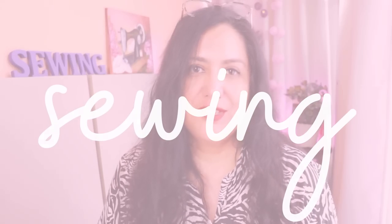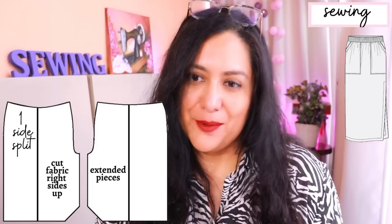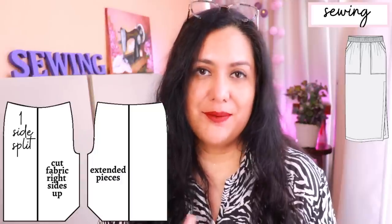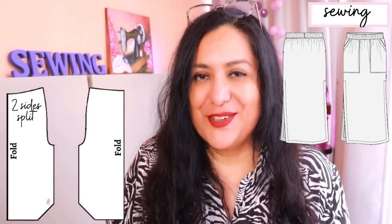When you print your pattern you'll see one big piece for the front and one for the back - they are not the same; the back is a little wider. If you want just one side slit, cut the front and back extended. Make sure the right side of your fabric is facing up and the pattern print is facing up. You'll end up with mirrored front and back so the split is on the correct side. If you want slits on both sides, fold the pattern piece in half, cut the half with seam allowance for mitered corners, and cut front and back on the fold.